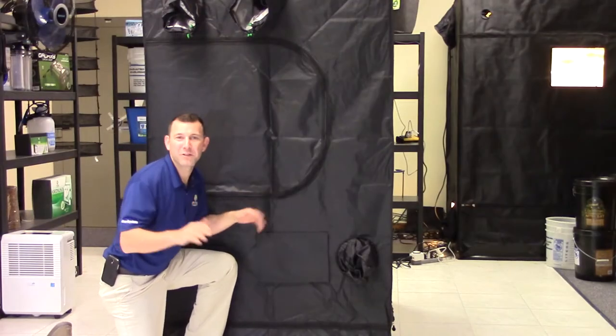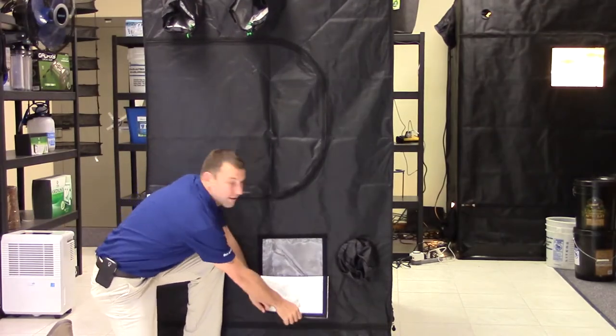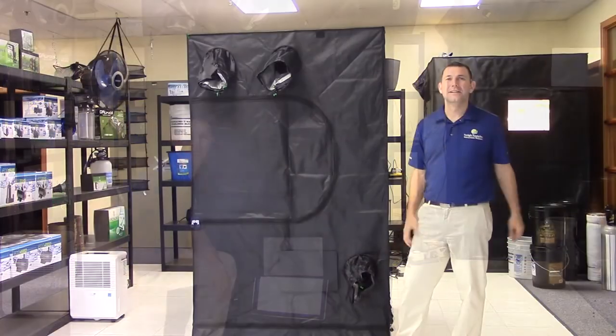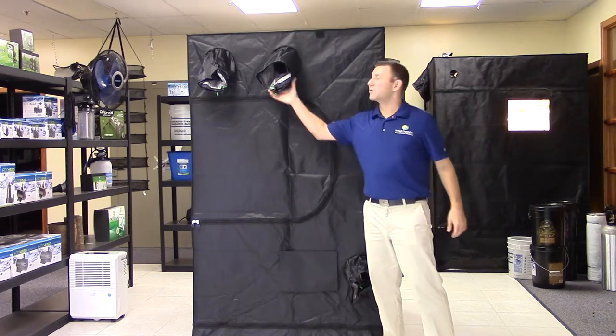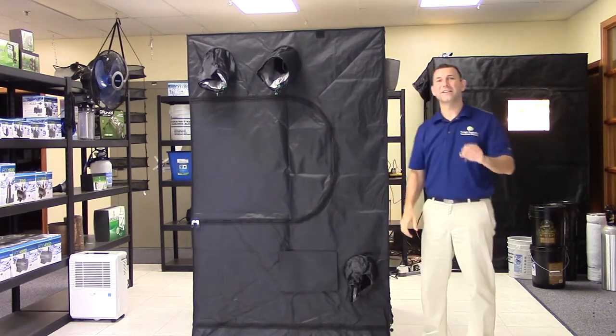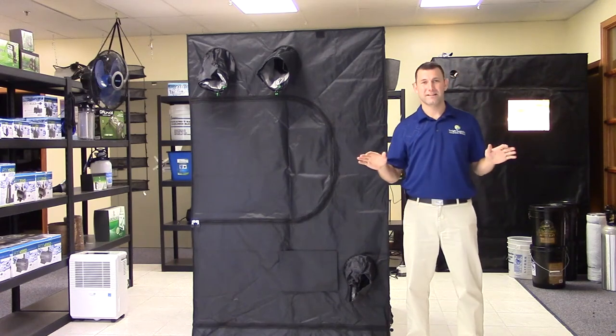The micro mesh windows located at the bottom of the tent allow fresh air into the tent while filtering out larger unwanted particles. There are also adjustable dual sock, lamp and ventilation ports for easy clean access to your power supply and ducting.